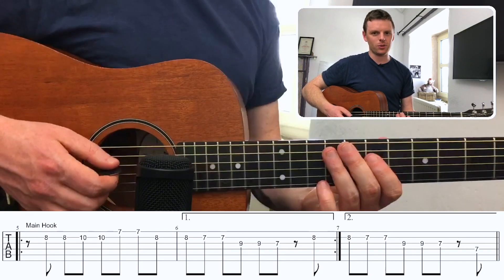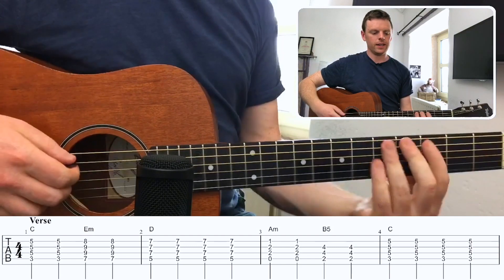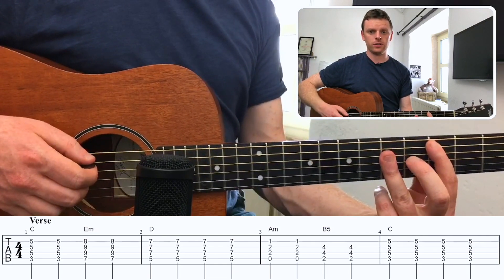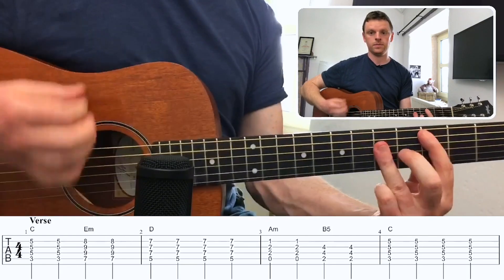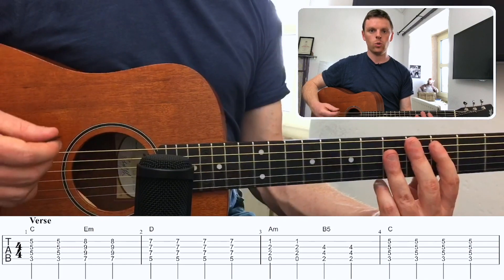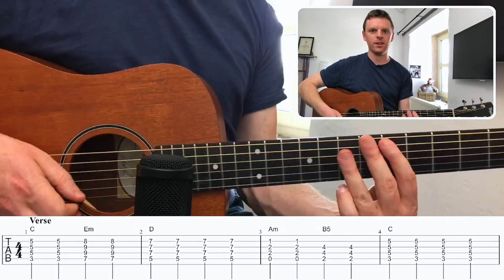That's the main hook — you'll hear it come up in the song on the main parts. Since we were talking about the chords being used in the chorus, I'm going to pull them up and play them with the rhythm you can use for the chorus. It's quite straightforward, exact same chords, but the rhythm is all on the off beats: one and two and three and four and one and two.